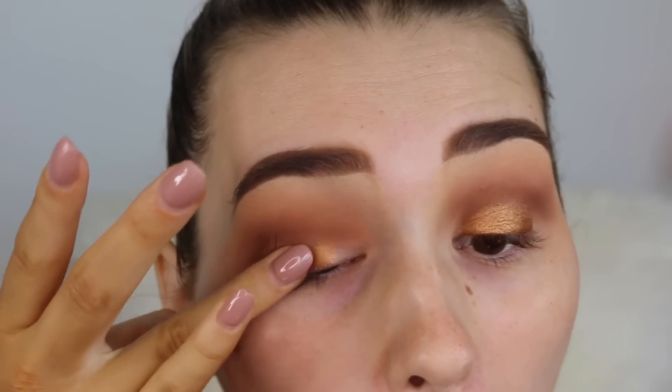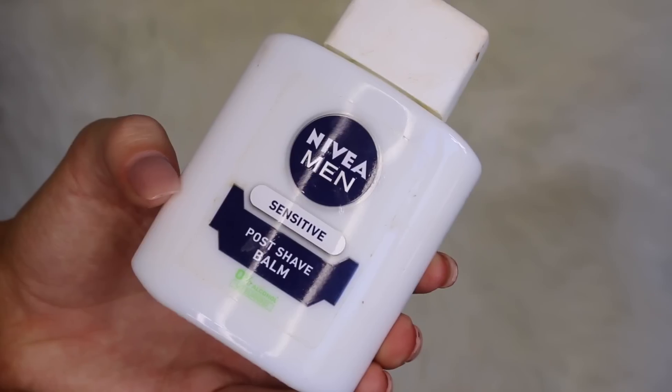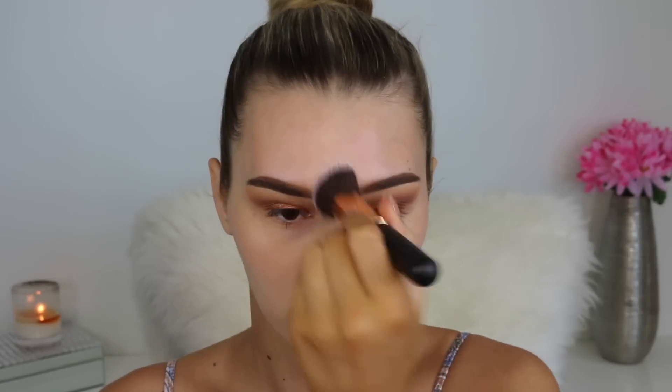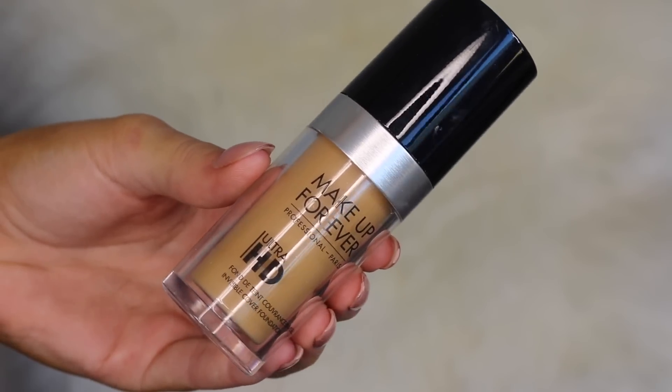For the face, I'm going in with the Nivea post-shave balm because this day I was going to a festival, so I needed my makeup to stay on forever — and let me tell you, my makeup didn't budge at all. Now it's time for the foundation. I'm taking a really full-coverage foundation, the Makeup Forever one, and buffing it into my skin with a really fat kabuki brush. This is the easiest way to apply thick foundations and it just looks so beautiful and airbrushed.